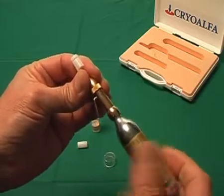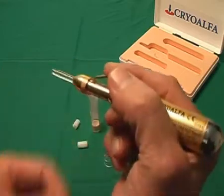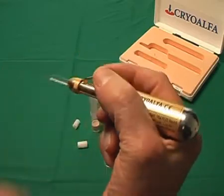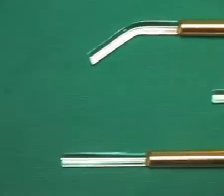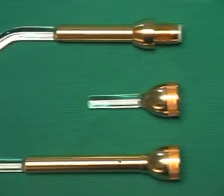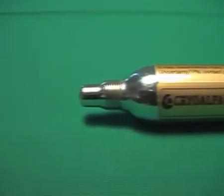Beside the standard tip, dermatological tips with a length of 2 cm and a diameter of 2, 3 and 4 mm; gynecological tips with a length of 5, 9 or 13 cm and a diameter of 4 mm; so-called contact applicators for cosmetic use with a diameter of 3, 5 and 7 mm; as well as a dental tip with a 45-degree angle and a diameter of 4 mm are available. More applicators are under development. Ask your dealer for more details.